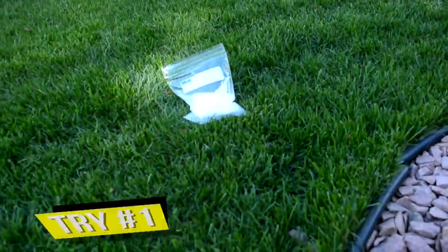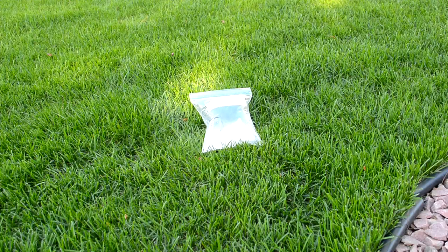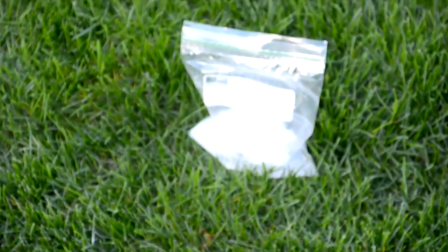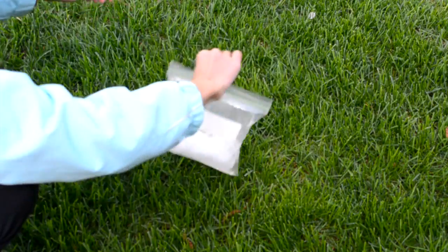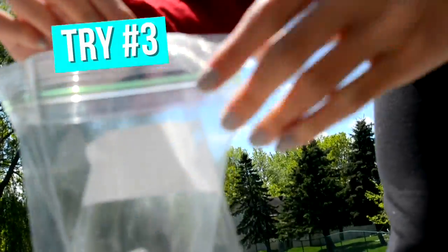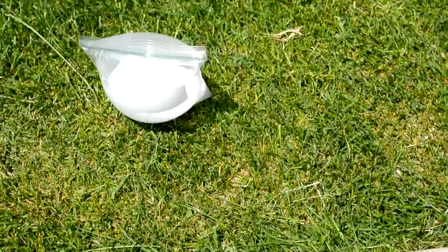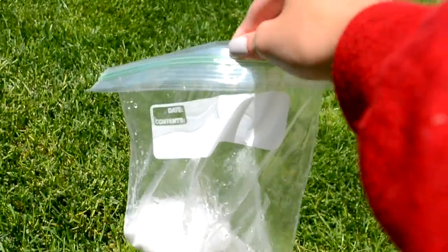I don't know if you guys can see it, but it's fizzing and it's getting big. That experiment kind of failed — nothing's really happening. I'm going to try it again. Let's zip that baby up. It just popped! The DIY works but it's lame. Works, but pretty cool — pretty ratchet, but not that cool.